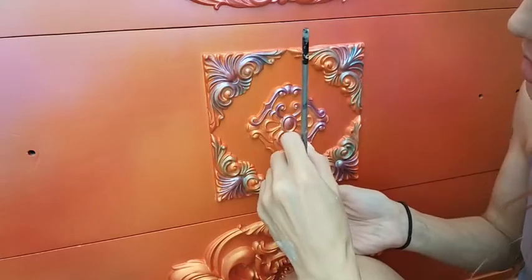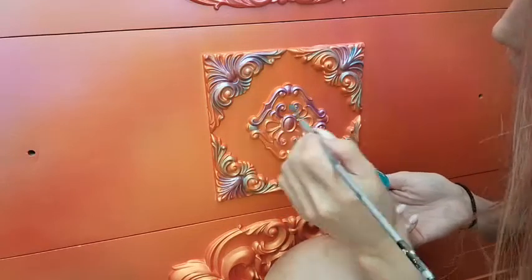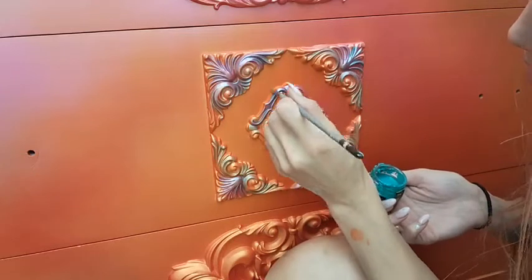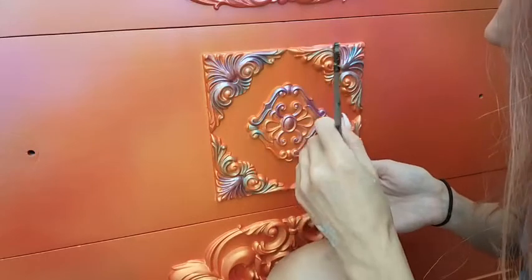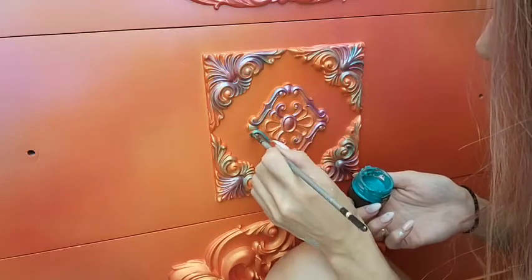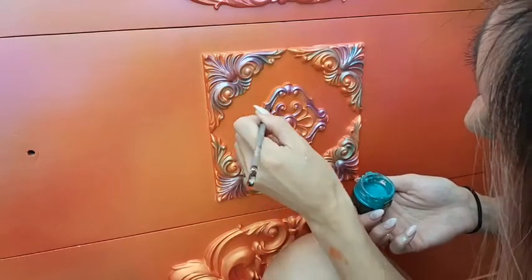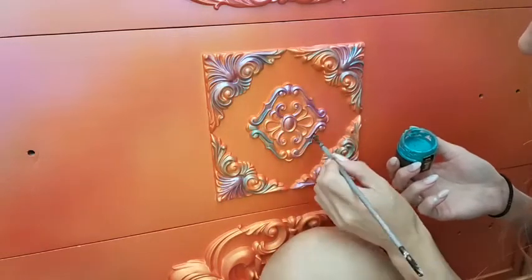I'm just going to add a little bit here on top of the purple. So fun! I love playing with new products. This definitely reminds me of my favorite shade of the wax, which is the peacock one — it's got that same tone to it. But when I layer it on top of the purple, it's more bluish, which is really cool.